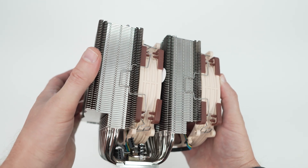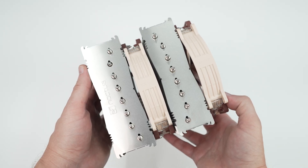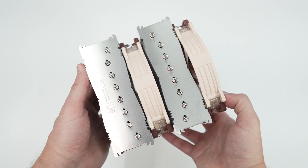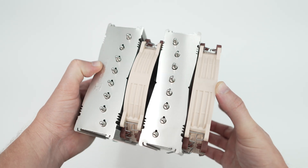This cooler is actually smaller than the original NH-D15. The top of the cooler keeps the very industrial look we know from Noctua, with the tops of the heat pipes coming up through the top fins and just a simple Noctua logo on top. Try not to touch this section of the cooler as it's really a fingerprint magnet.